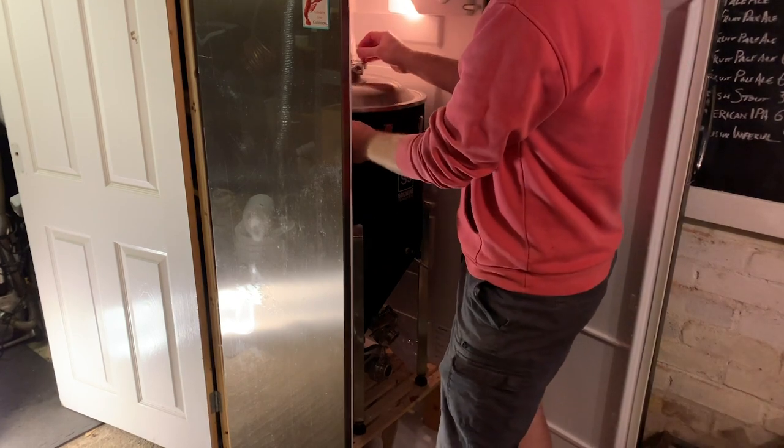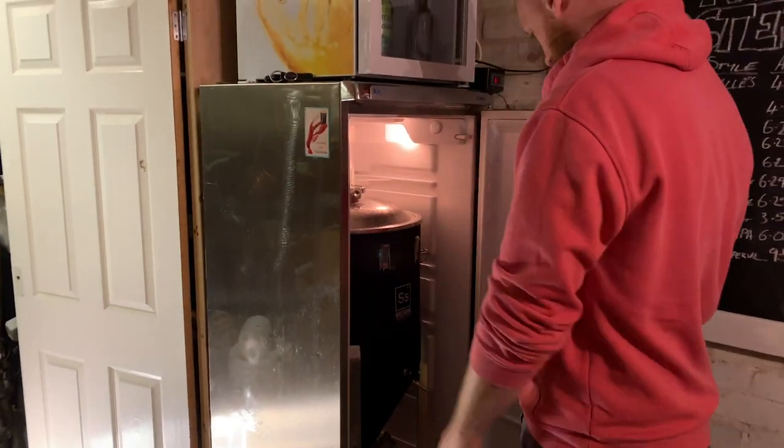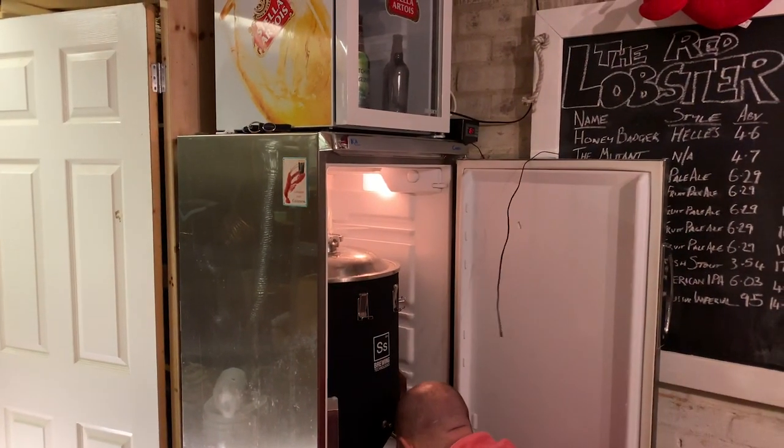And then we just seal up the fermenter. I've gone for a blow-off tube inserted into this tube here.